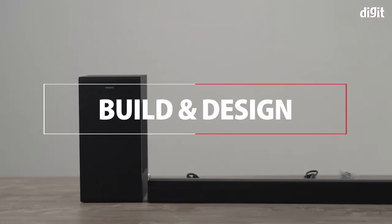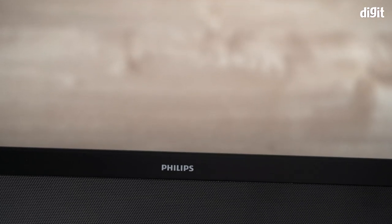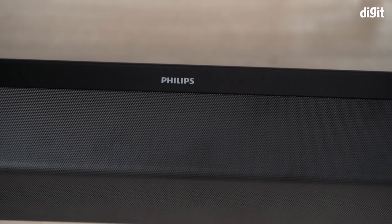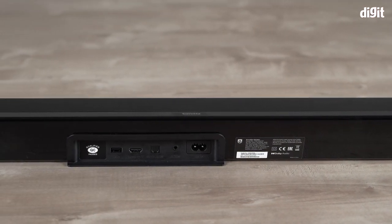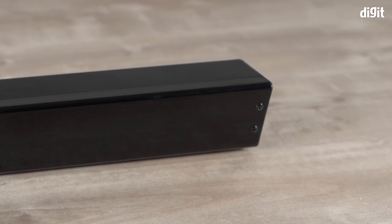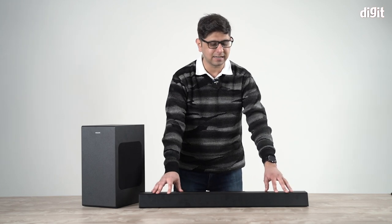Let's quickly get started with the build and design. The soundbar has a geometric slanting design giving it a very angular look. It is a unique-looking soundbar, and when you look at it from the side or from the back you might think it's going to tip over, but that's not the case because it has two rubber feet holding it in place. Even though the design makes it look like it's leaning back, it's actually fairly centered.